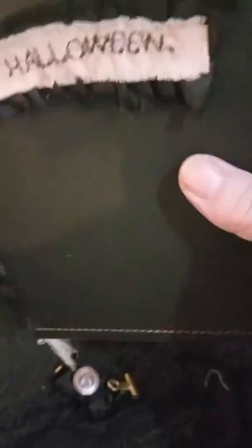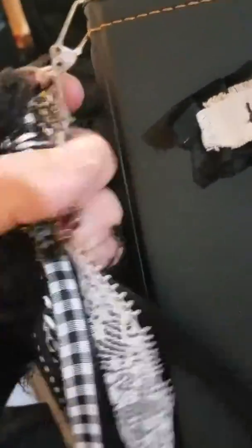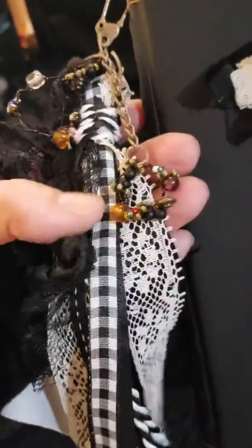Now we'll get on to the second one. It's a tassel — detachable. Here's the closure. Here's the ribbon.